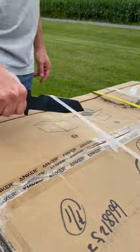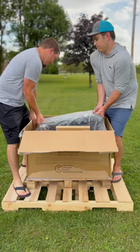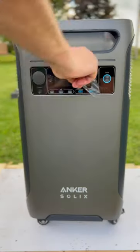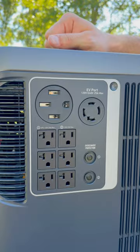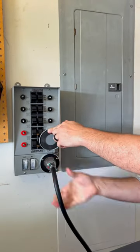Today we're unboxing the Anker Solix F3800. Let me just say, this thing is massive. It can handle a constant 6,000 watts — that's way more than enough to power your RV, which is why it's also meant to be your home backup system.